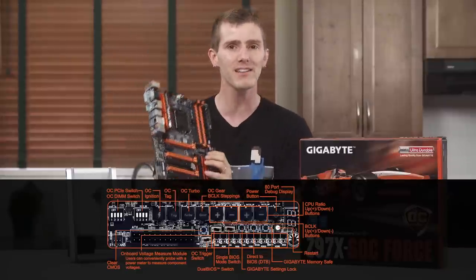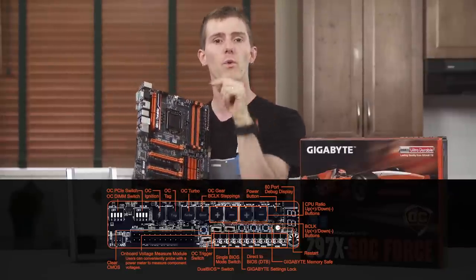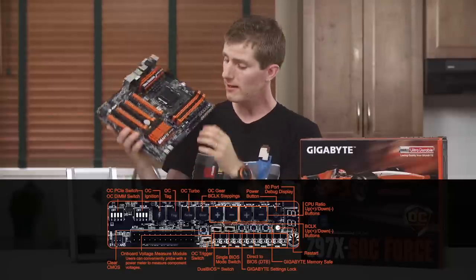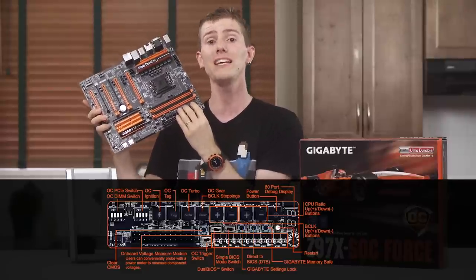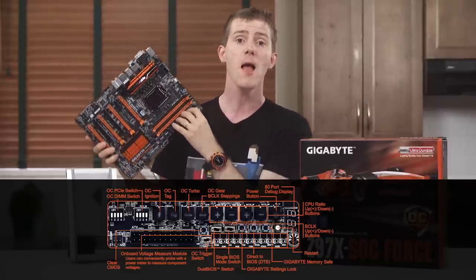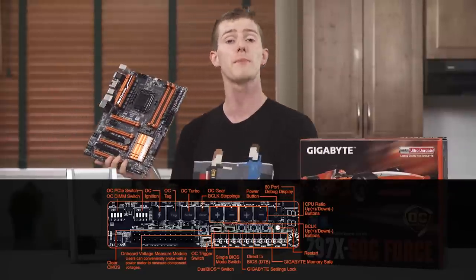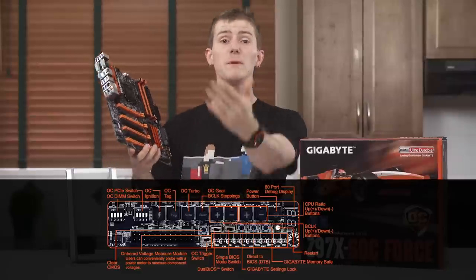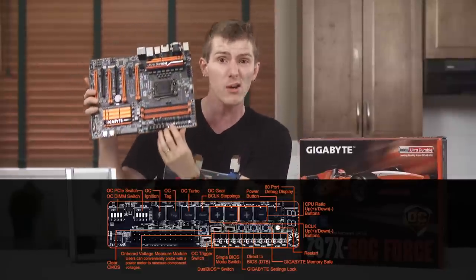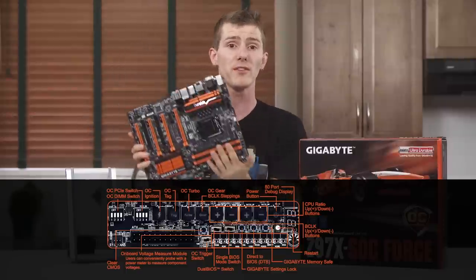The OC Tag button lets you configure your favorite customized settings in the BIOS, then apply them with one touch. The OC Touch buttons let you manually raise and lower the CPU multiplier, base clock speed, and the rate at which they change using hardware buttons. The Memory Safe button runs relaxed RAM timing settings to help eliminate memory compatibilities when you're first booting up the board so you can get into the BIOS and make changes. The Direct to BIOS button lets you boot right into the BIOS without pressing delete when you start up the system.